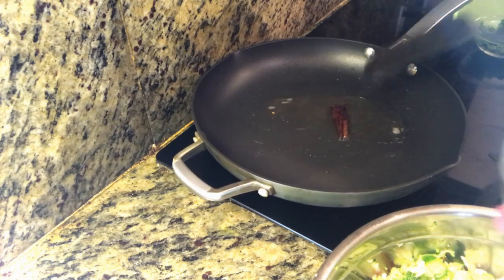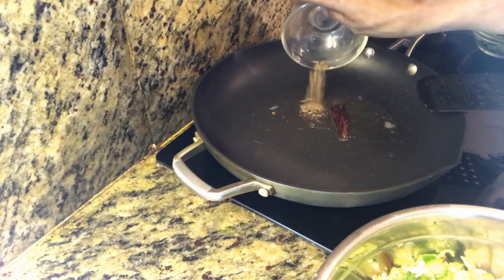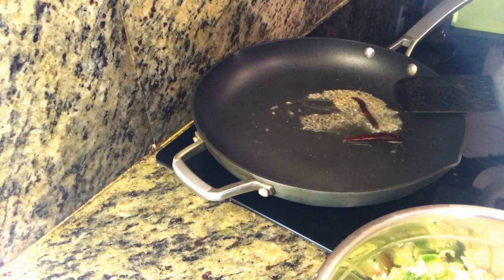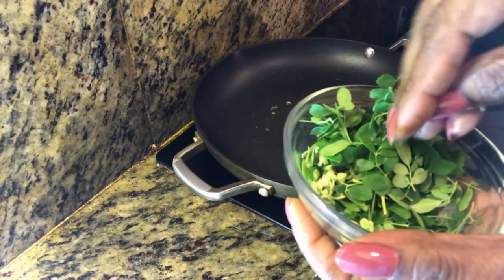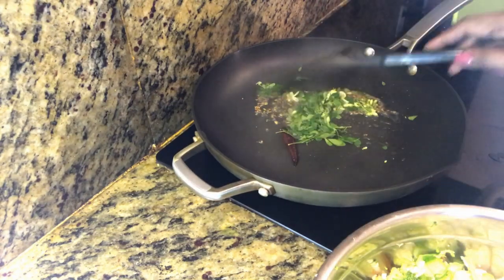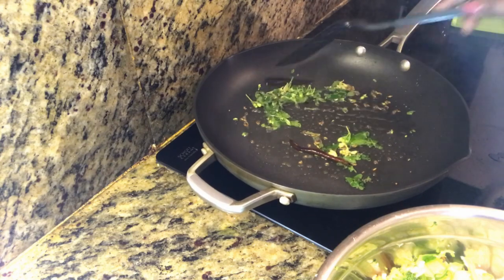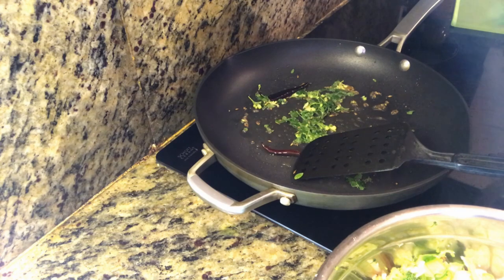The color will be great. I will use a teaspoon of milk. I will put the rice in the middle and add a lot of rice. You need to cook the rice.